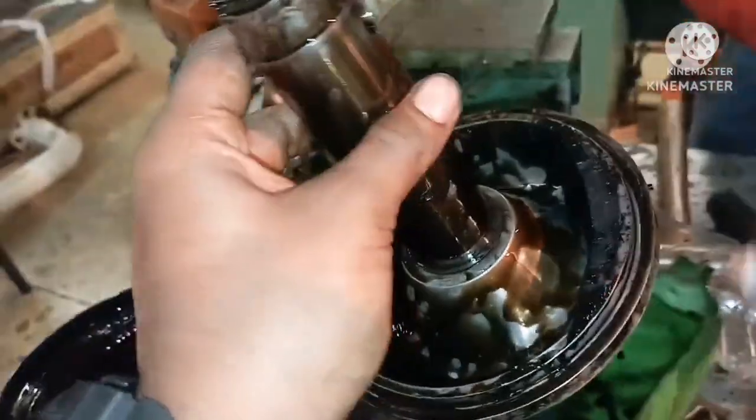You can see the filter inside — this is the filter inside the centrifugal filter casing, and this is the inlet filter. Clean it nicely and remove all the sludge deposits found on the filter. The amount of sludge is an indication of your lube oil condition.